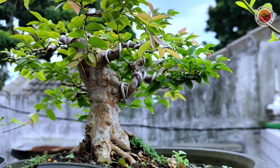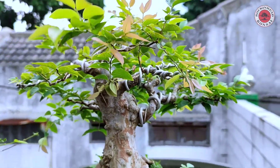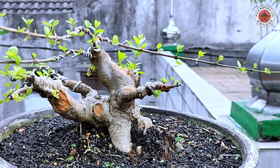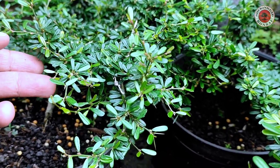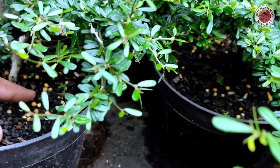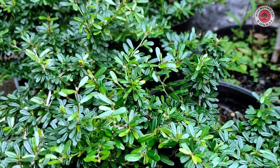Ini ada Kupalandak, Anggur Brazil, masih ukuran small, tapi batangnya lumayan diameternya. Ini ada si Anci. Dan ini ada bibit-bibit Seng Simbur, Seng Simbur Vietnam — kecil-kecil daunnya. Medianya dikastar, pasir malang, tanah humus aja.